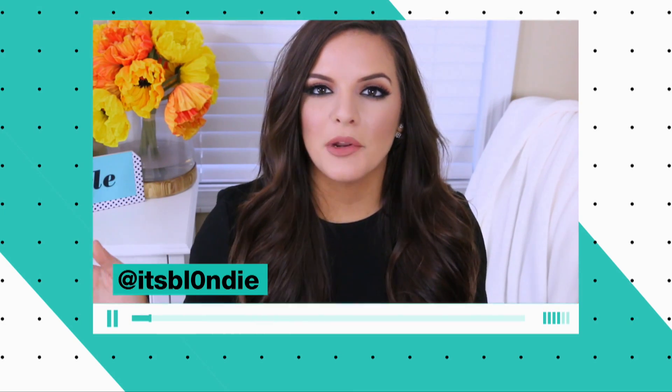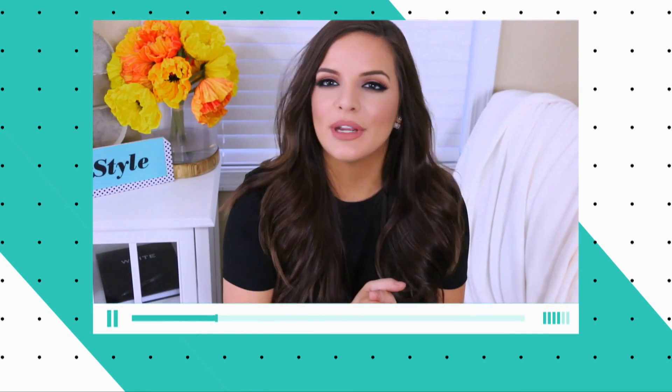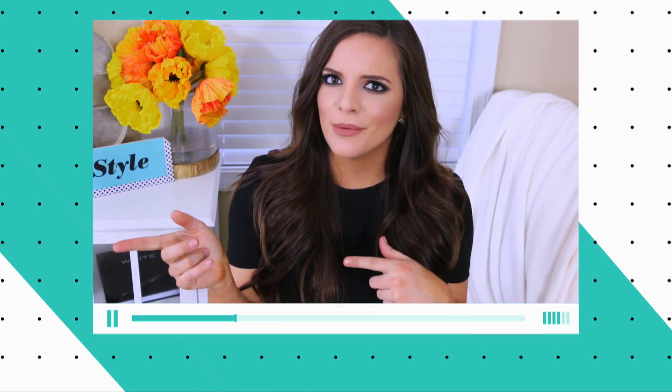Hey guys, it's Kasey Holmes and today I'm going to be sharing with you how to get this really trendy big braid of messy hair for spring. It's so in and super easy to do, so let's just jump into it.